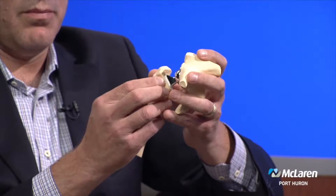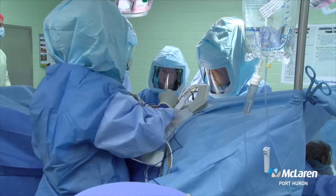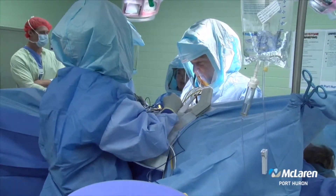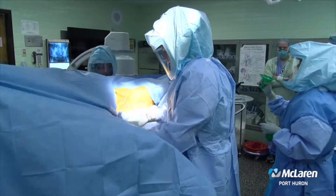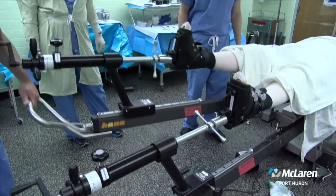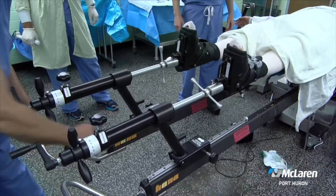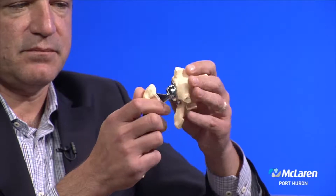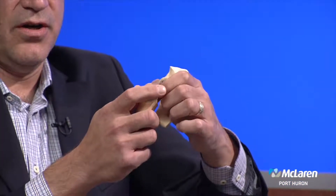Nowadays, there's a modern approach called the direct anterior. Instead of coming from the side or the back, you come from the front of the hip. You make a very small incision, about four inches long, and going through the front using a specialized table that we have at McLaren Port Huron, you're able to just spread the muscles apart, sneak in, replace the hip, and close up the skin without detaching any muscle or tendon — and that allows people to recover much, much quicker. That's just one advantage to the direct anterior hip.